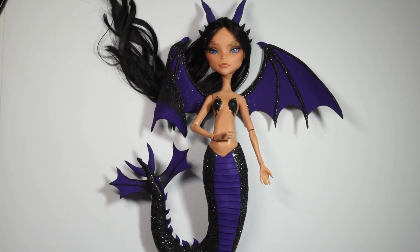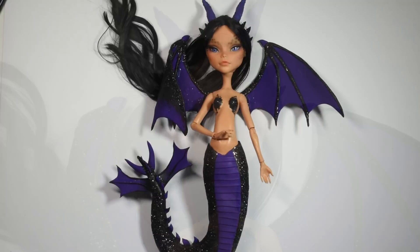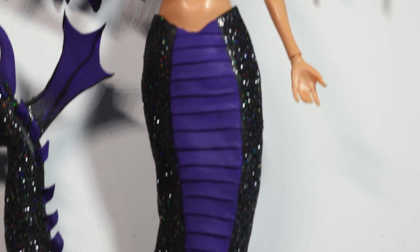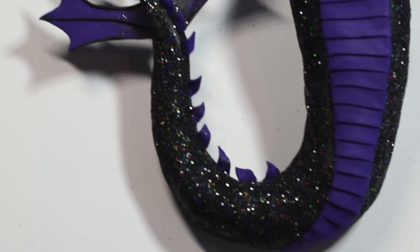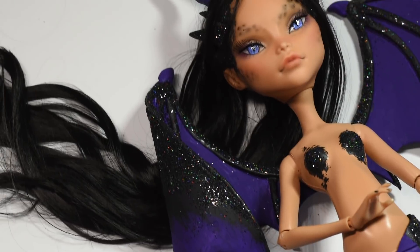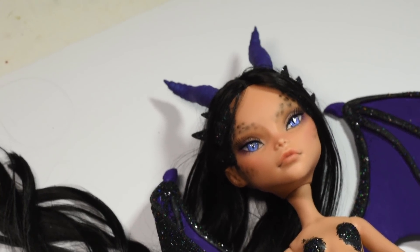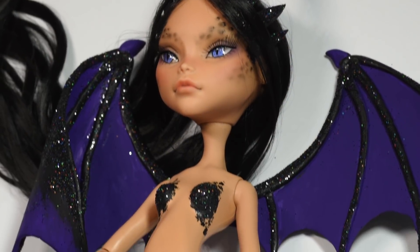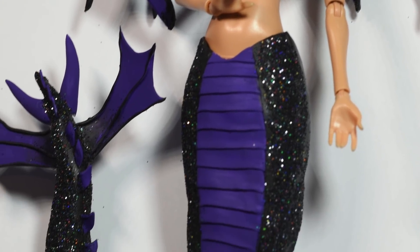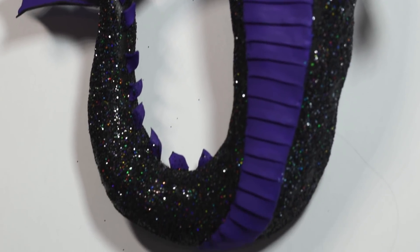I really hope you enjoyed this project. If there's any other hybrids or just fairytale creatures you'd like to see me make, leave them in the comments below. Thank you guys so much for watching, hit the like button if you enjoyed the video and I see you guys in a new one real soon, bye!